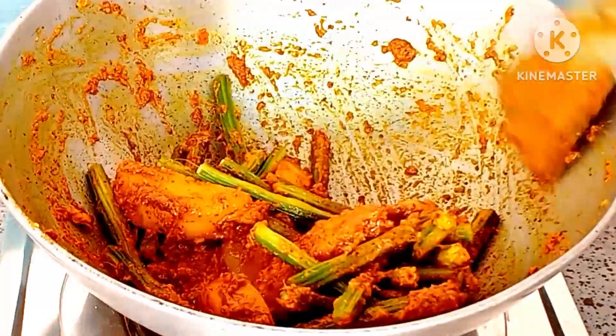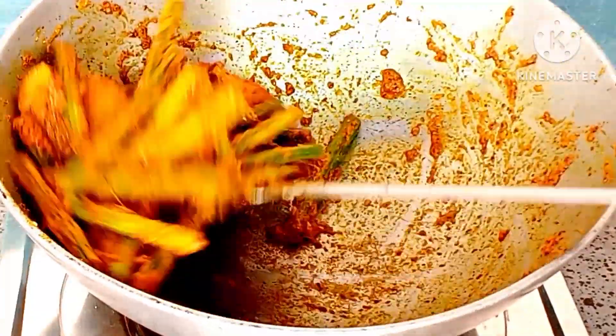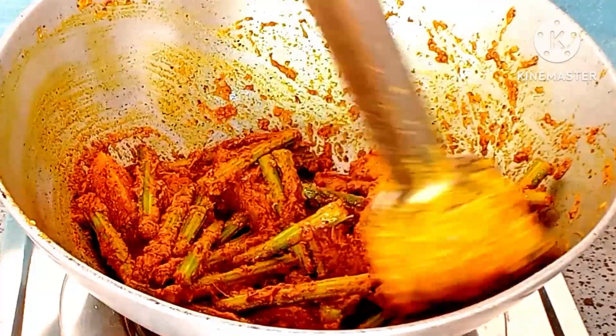If we want to shake the outside, then we may just have to use it. The amount of salt will be added.